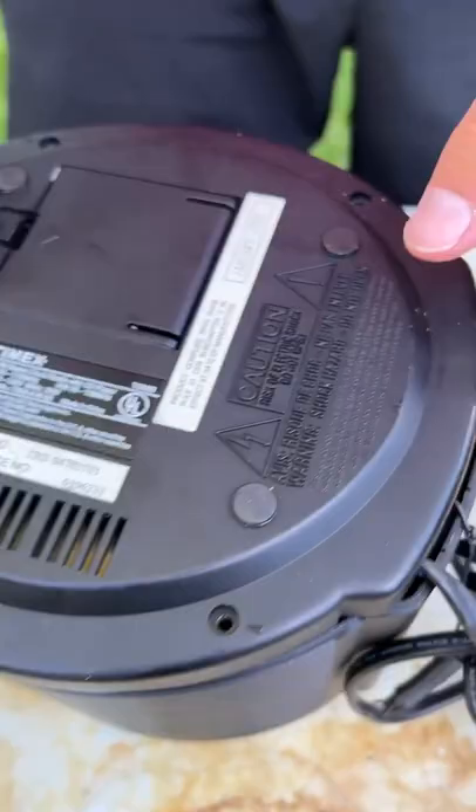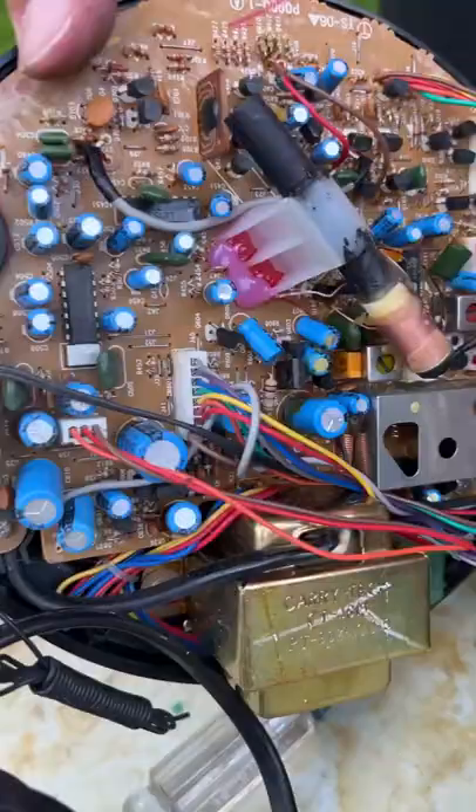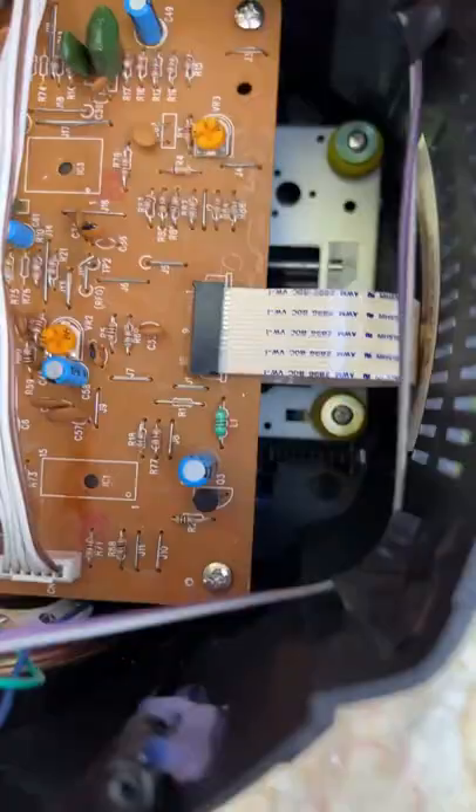Oh my gosh, look at all these motherboards — check that out, that's super cool. Here's a huge motherboard, and here is where the speakers are. This is just super duper cool, and I'm assuming that's all the brains behind it here. That's awesome, and that is what's inside a vintage CD player.